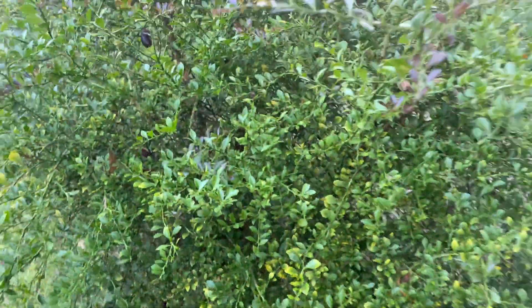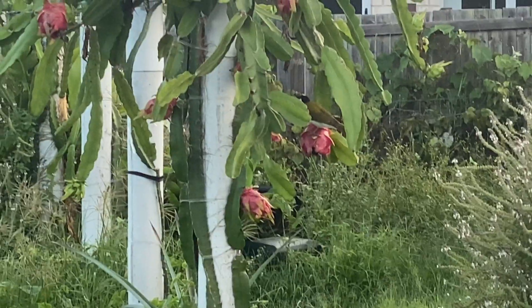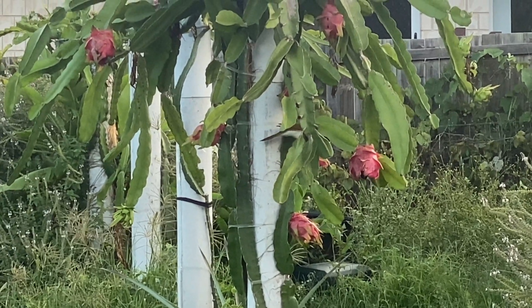Anyway, quick one today just to explain why your fruit may be splitting, particularly if you live in South East Queensland and you've noticed it now. Thanks for watching, have a good one.